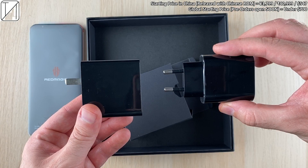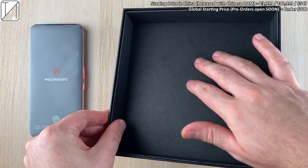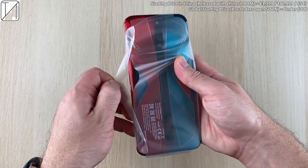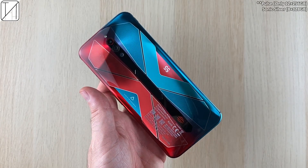If you want the 55-watt charging brick, which is indeed compatible with the device, you'll have to splurge a little extra. There is a nice little feel at the bottom of the box. At the front of the phone you can see we do have a display fingerprint sensor.